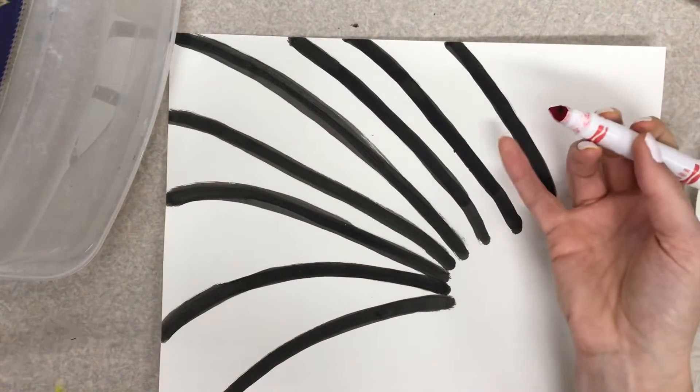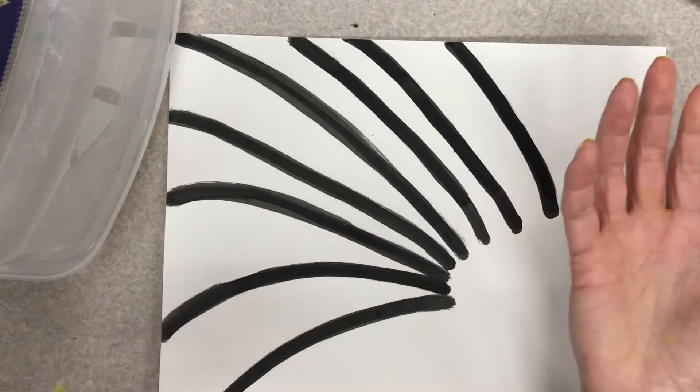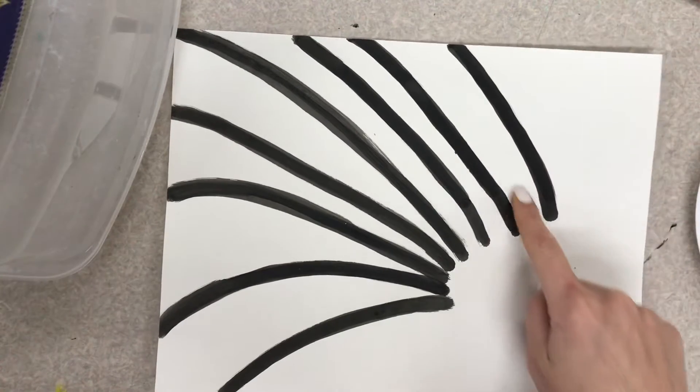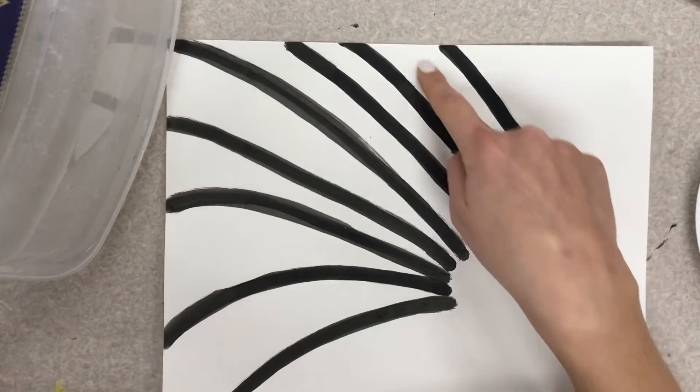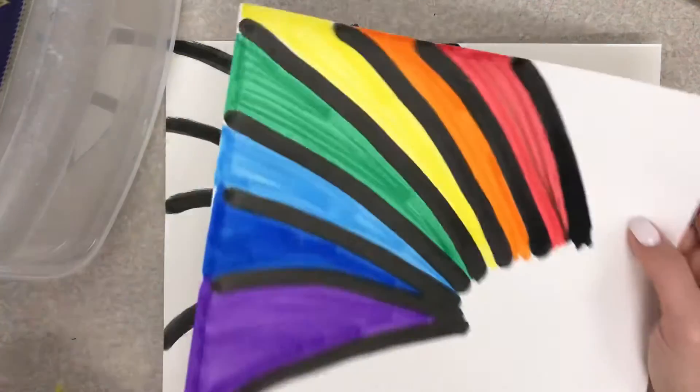Now we need to do the order of the rainbow here. The first color of the rainbow is red and this is the top of my rainbow, so red should go at the top up here. It's going to end up looking like this.